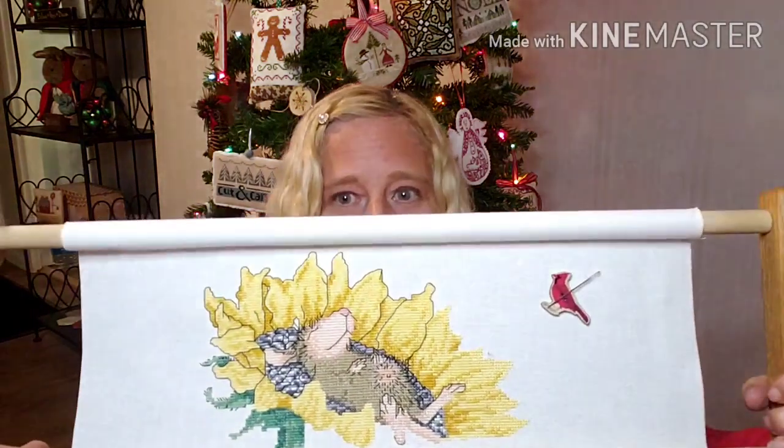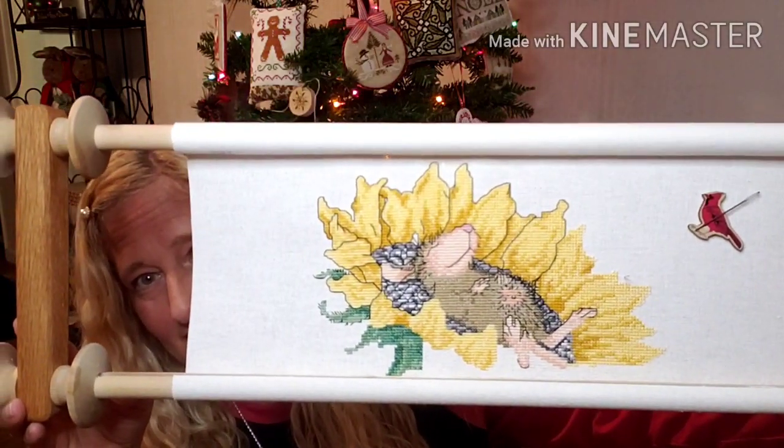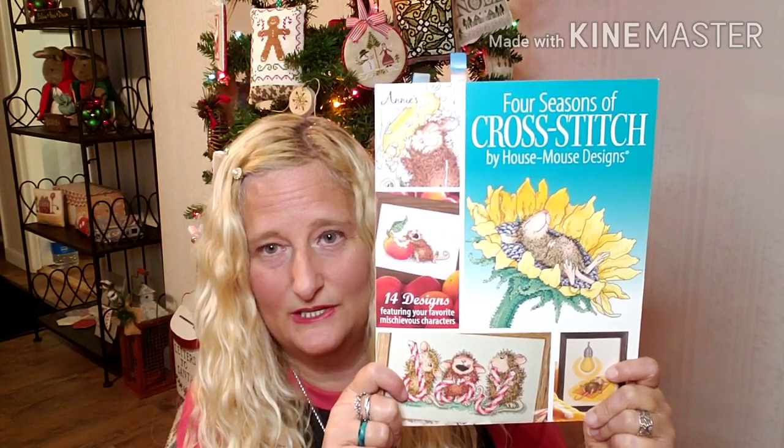Those are my only big Christmas pieces — kind of sad, but not really. I really don't want a lot of stuff. Nowhere near Priscilla-style, but I used to have a lot and I don't anymore. The next thing I'm going to show you — I've been working on House Mouse. He's super cute, almost done. He's cute. That's me bathing in the sun, although we had flurries on December 1st. This is from a booklet by House Mouse. I haven't been stitching a whole lot — I've been focused on other things.